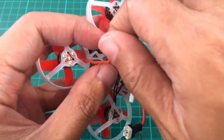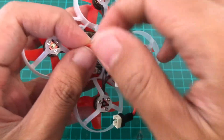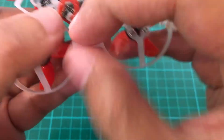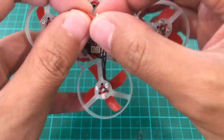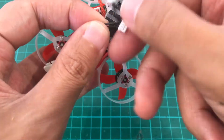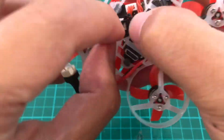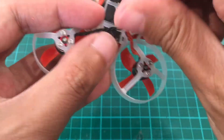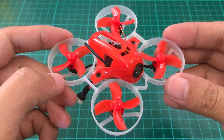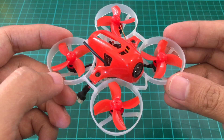Then we'll twist and plug in the motor wires. And that's it — a new brushless whoop is born. Thank you for watching.